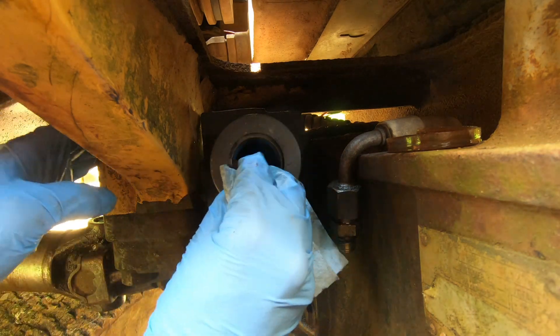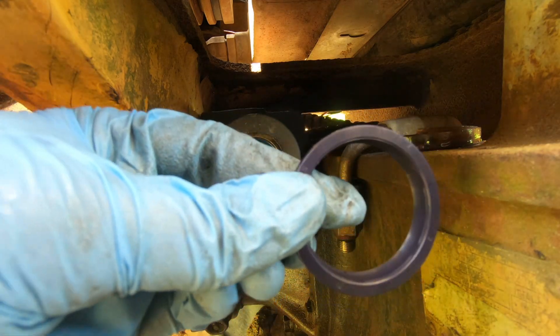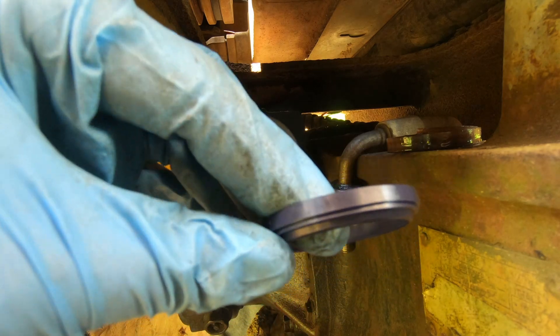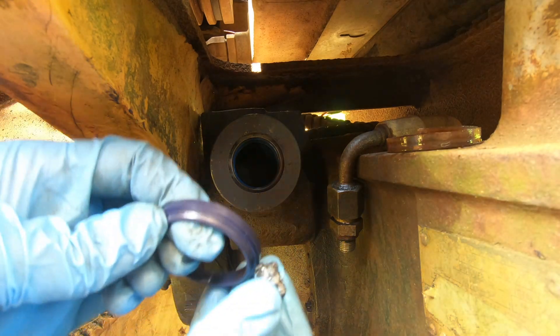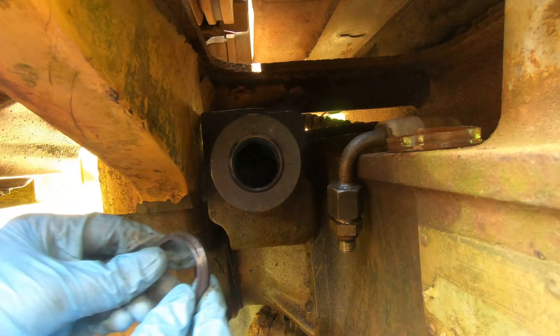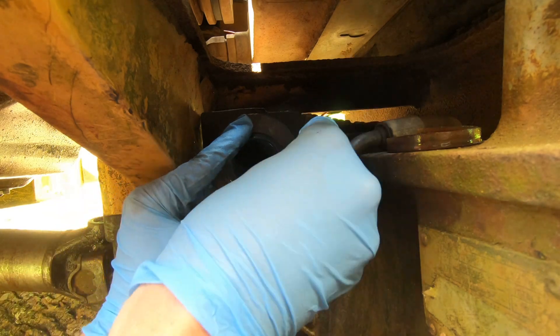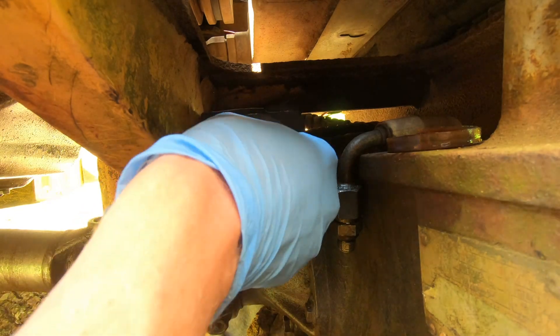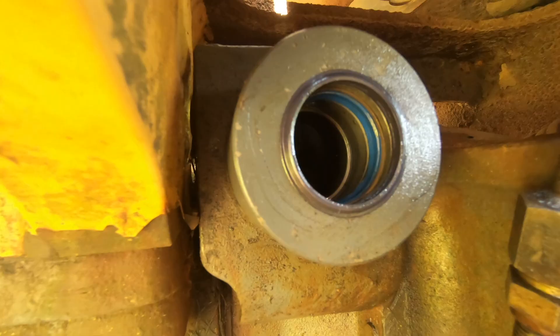Once that clicks in we can move along and install the wiper seal. It's easy to put this one in the correct direction — you put the 90-degree corner into the lip on the outside of the cylinder that matches. This one was by far the easiest of the three. Throw a little bit of grease on there and it pushed right in by hand in about a minute. One of the two sides of the cylinder have been rebuilt and you can see the wiper seal, the hard plastic ring, and then the actual inner seal.